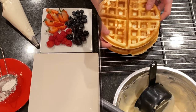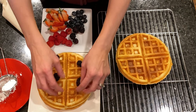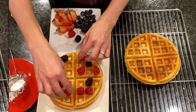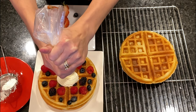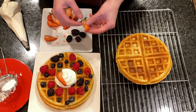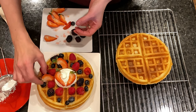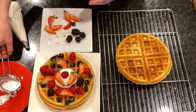The waffles are ready to be served. I like mine with fresh berries — I just love berries. I add blackberries, raspberries, blueberries, a swirl of chantilly cream, and some strawberries on top. Then I dust it with powdered sugar.